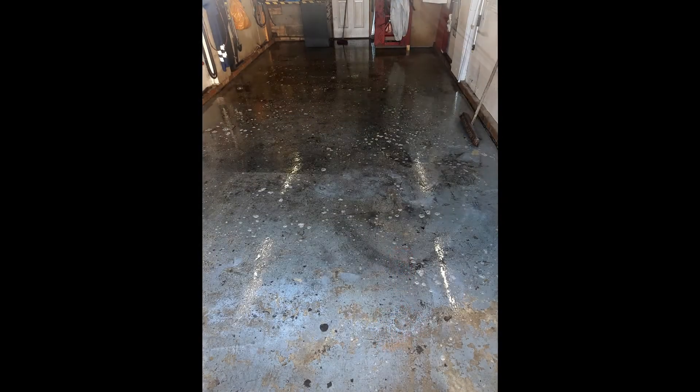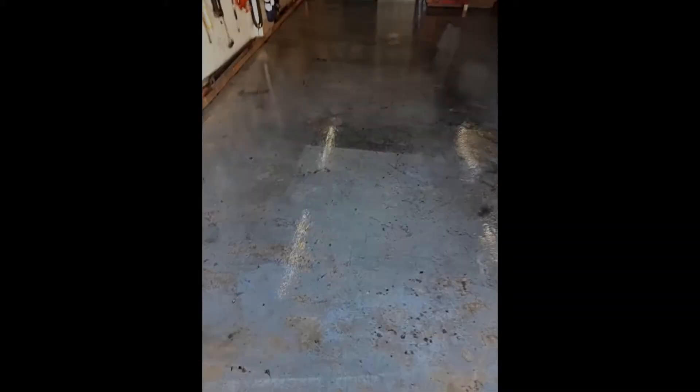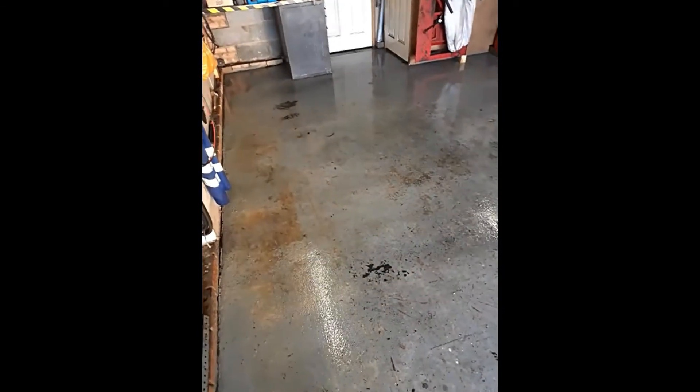Let it soak for half an hour and then blast it off again. Wait till it dries, then start the paint job. Right — scrubbed it, was even on me hands and knees with a scraper getting all the bits of crap off — old paint, sticky tape, all sorts. It's all been blasted off now.